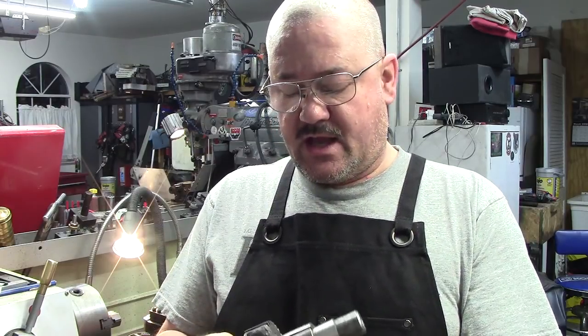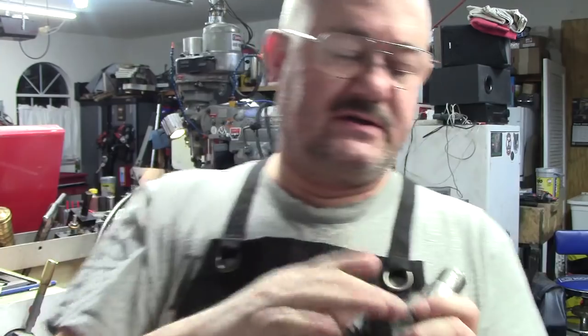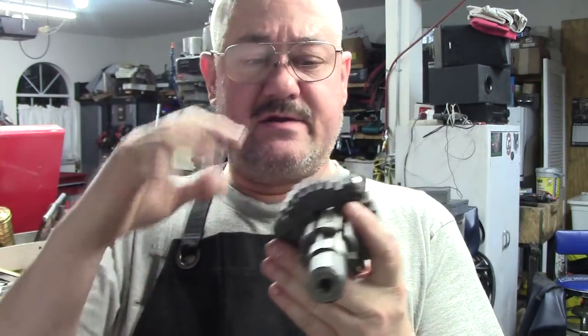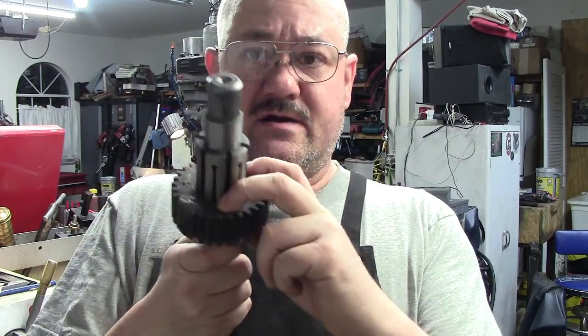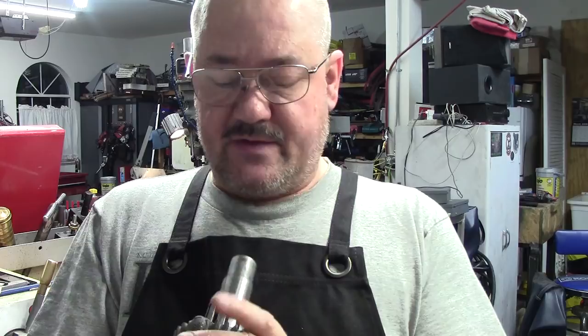I actually did this one off camera — welded it up using silicon bronze. Now I'm going to show you guys the welding of the big gear on video. This one had two teeth missing; that one had one. The other gear blank still needs to be broached, and I'll show cutting some of the teeth — not all of them.